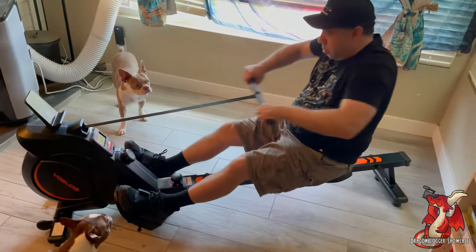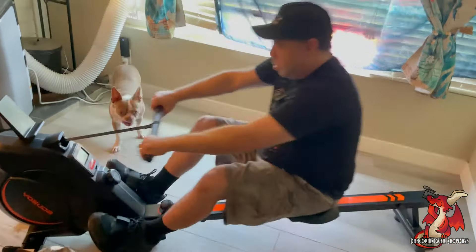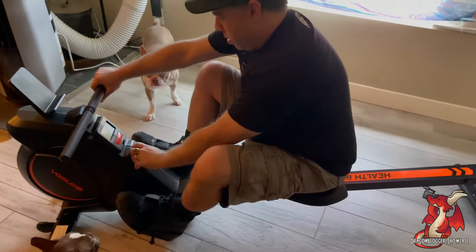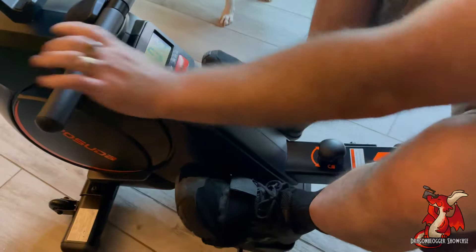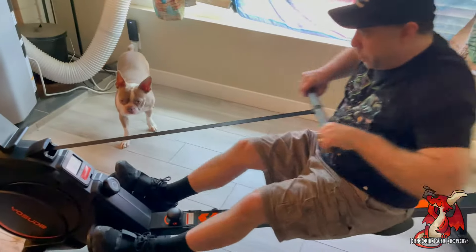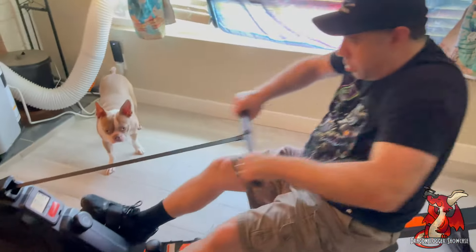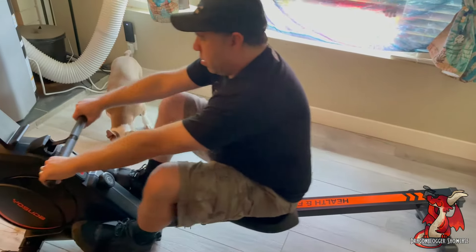The magnetic resistance on this rowing machine gives you a lot of different resistance levels and it works out about 90% of your muscle groups. I really love rowing machines because they're great for your core, back muscles, shoulders, arms, and legs. They have slip-resistant foot pads and it is just so quiet. This rowing machine is so quiet that my son was actually rowing while we were watching Stranger Things season four last night and it doesn't make hardly any noise at all.